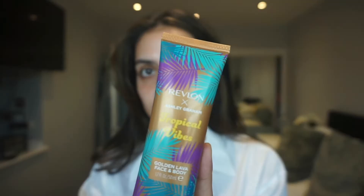I also picked up this, which I haven't tried yet — it's the Revlon x Ashley Graham Tropical Vibes Golden Lava face and body product. I picked this up at TK Maxx for about half price. It's meant to be a liquid bronzer, but I think I'll mix a little bit of this with my Laura Mercier tinted moisturizer just to give it a bit more of a brown color and also a glow. We're going to try it out — it might be a disaster, might be super cute.